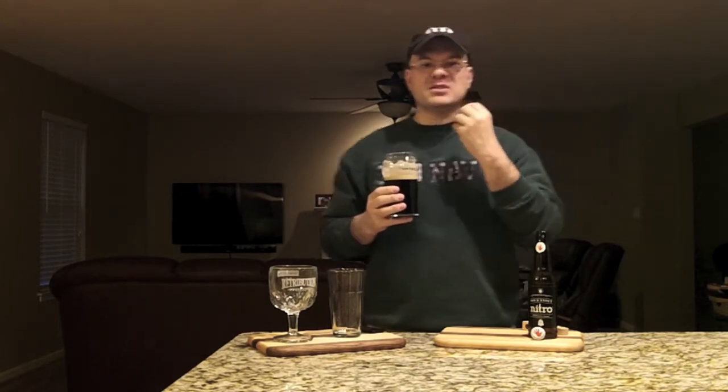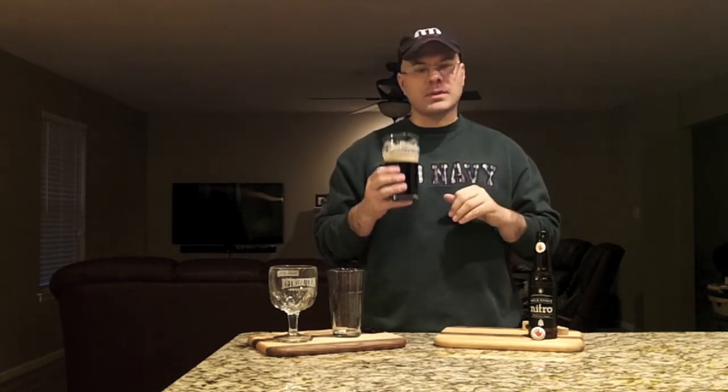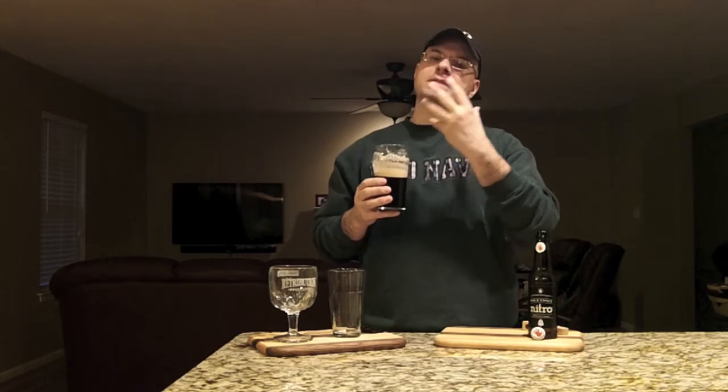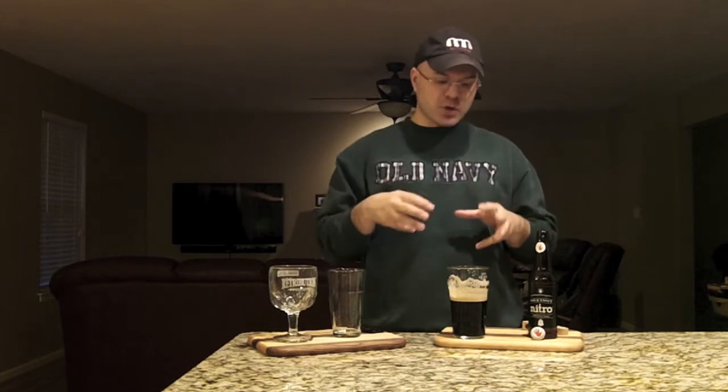Wow. That is just like a freaking milk stout off the tap. It is super silky and smooth in your mouth. That goes down — you don't have that belch of carbonation like you get from just a milk stout out of the bottle that's just CO2 carbonation. Damn, that's like velvet going down. This is session-able strength too, it's 6%. The coffee's there, the chocolate is there, and the sweetness from the lactose balances it out. This so blows away the regular milk stout that's not the nitro bottle.